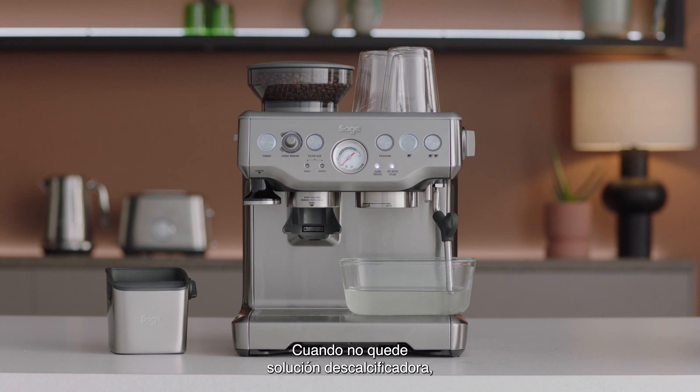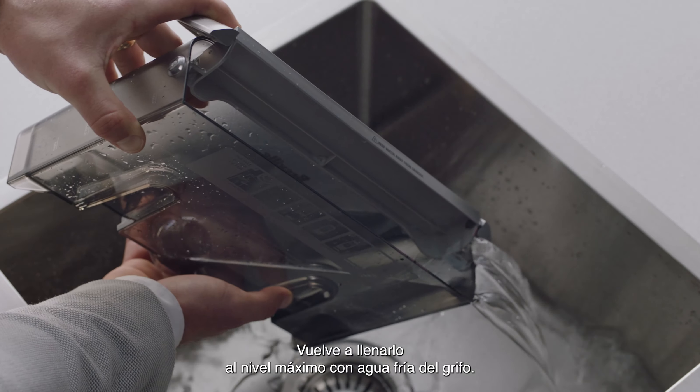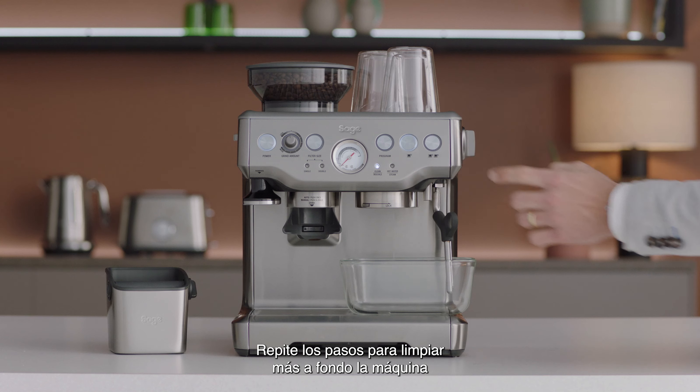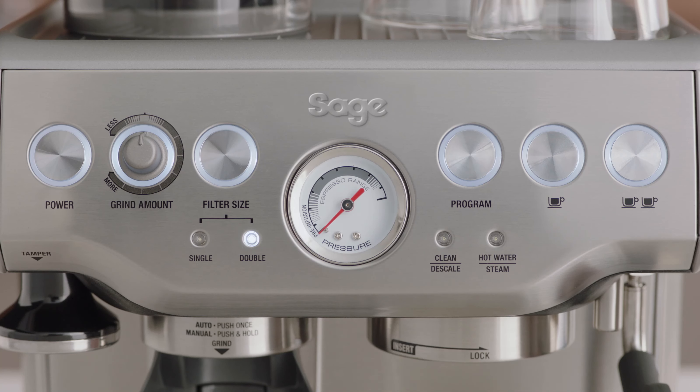Once the descaling solution is emptied, prepare the machine to rinse any residue. Remove the water tank and rinse it thoroughly, then refill with fresh cold water to the max line. Repeat the steps again to further cleanse the machine of any residue from the descaling solution.